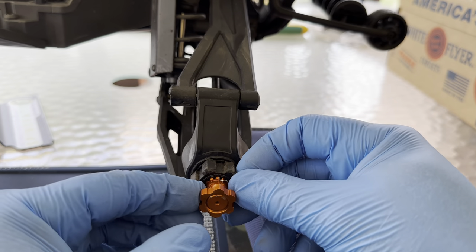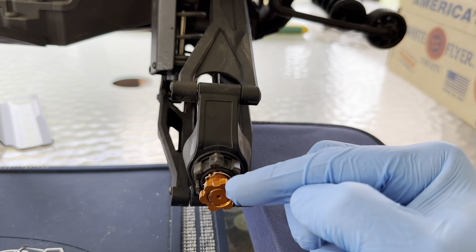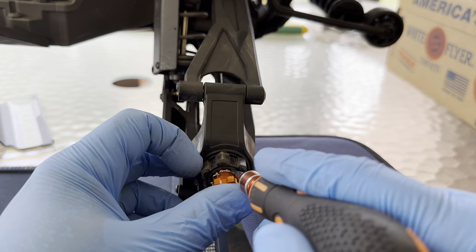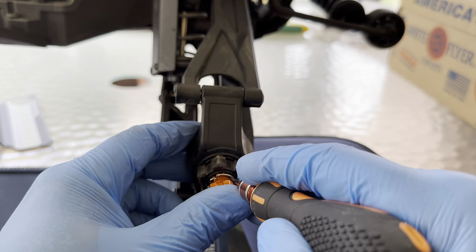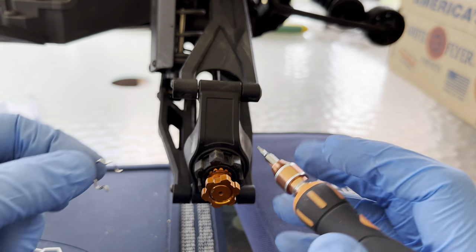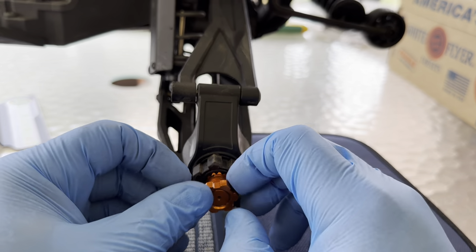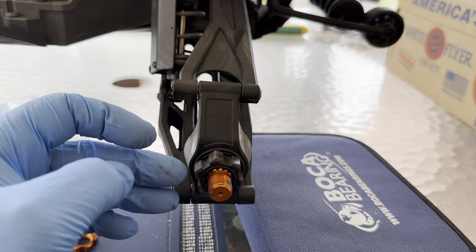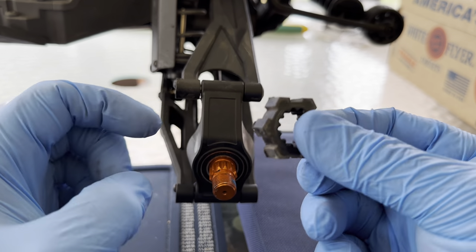The first thing we're going to do here is pull off this little C-clip right here. Just take a flathead and pry up carefully so it doesn't fly. There's the little C-clip. Then, if you don't have your wheel nuts on there like I do, you're going to pull off this little plastic hub right here.